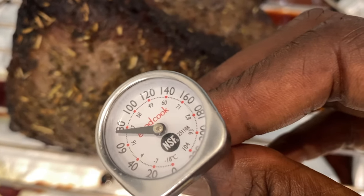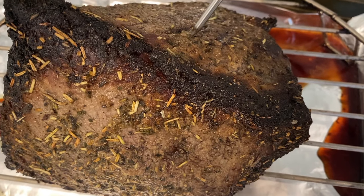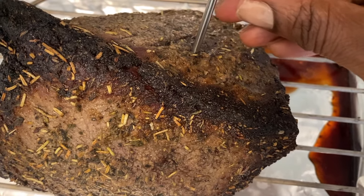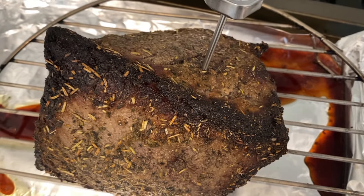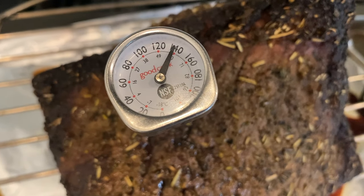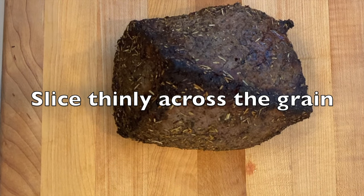Now that I've rested the meat for 20 minutes, I'm going to insert a thermometer into the thickest part of the meat to check for my desired doneness, which is 140 degrees. Once the beef has reached your desired doneness, it's ready to carve.